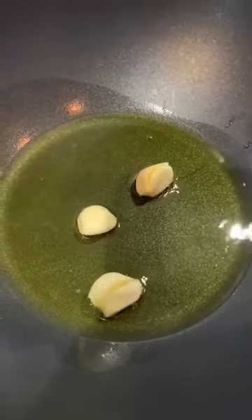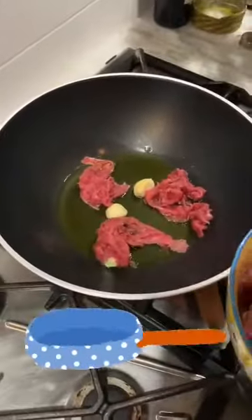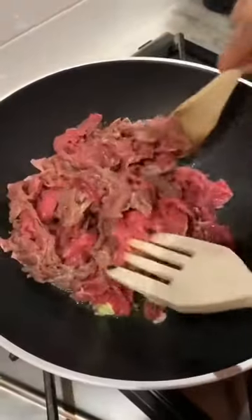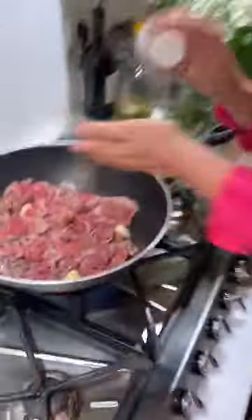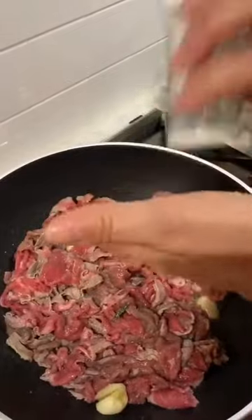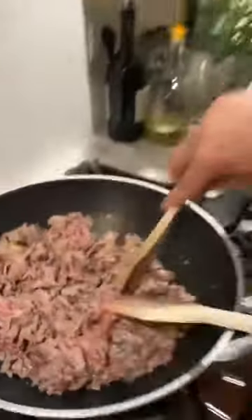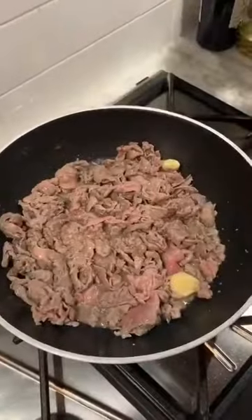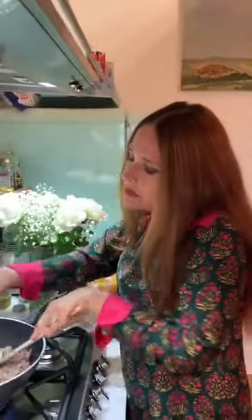Our garlic became golden — what do you do now? Now I put the straccetti in the pan. Beef strips in the pan. Salt on the beef. How much salt? As much as you like. And when do we add our tomatoes? When the meat is half cooked, we add the tomatoes. But before the tomatoes, you have to add something else, right? Yes. Why are you moving the beef that much? Otherwise the meat is not cooked as well.